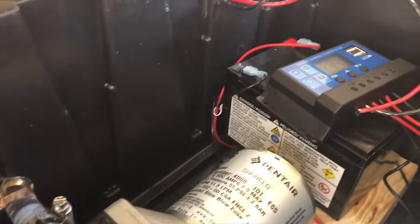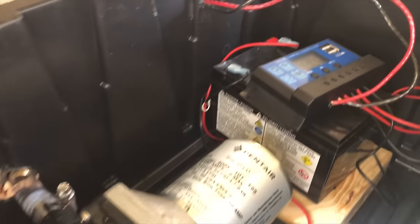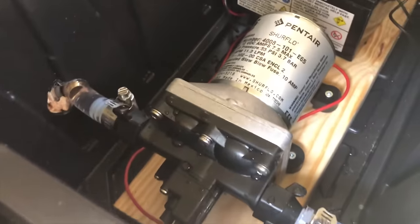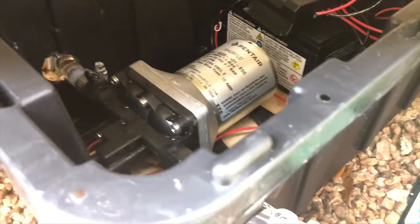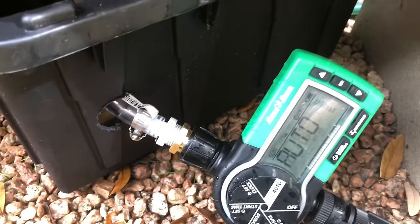Inside of that box we've got a battery-operated on-demand pump, a 12-volt battery, and a solar controller. I'll have a video showing how to make one of these pump control boxes if you're interested in doing that for yourself.